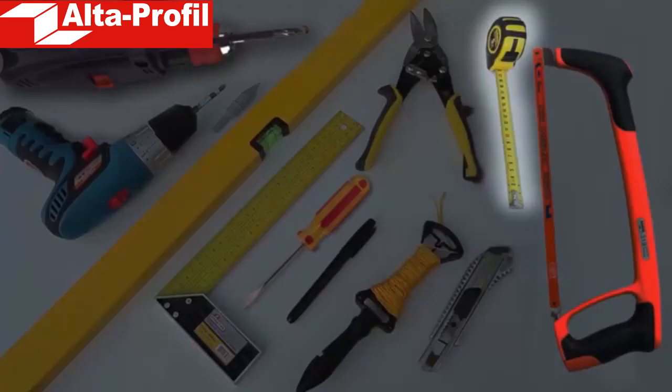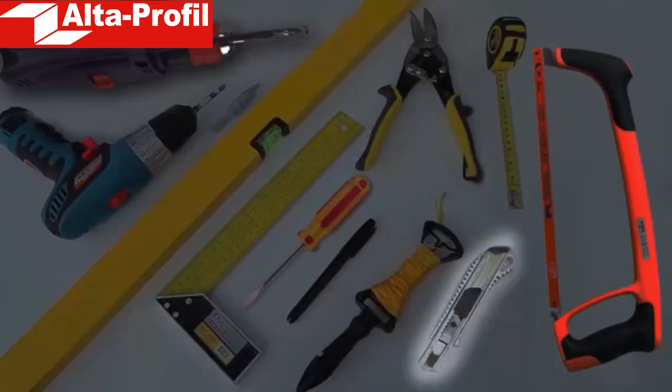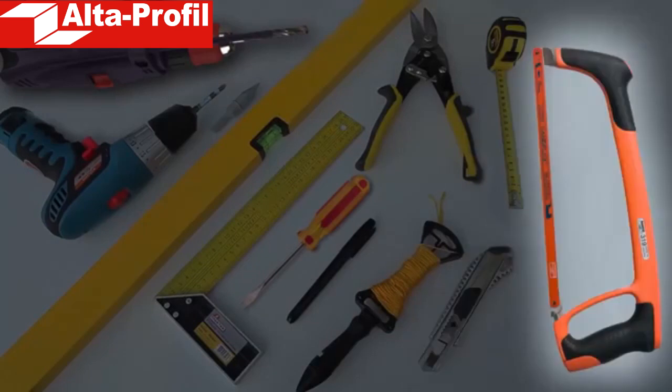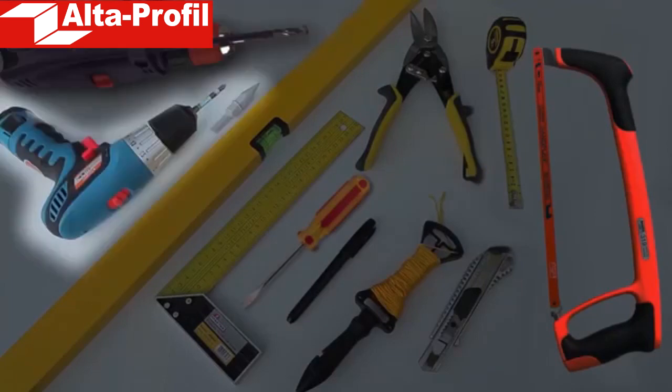In this video, we will talk about how to mount the front panels. For the work you will need tape ruler, square, balance level, string and chalk, knife cutter, metal hacksaw with small teeth or angle grinder, screwdriver, electronic drill or perforating machine and screw driving machine.